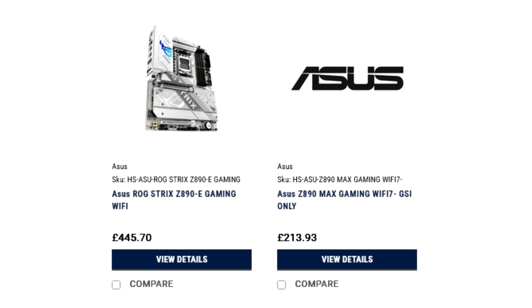The more affordable solutions include the TUF, Prime, and Max Gaming Z890 motherboards, which are below £300. The cheapest is the ASUS Z890 Max Gaming Wi-Fi, costing £213.93 or US$268 with VAT included, which comes down to around US$240 without VAT.